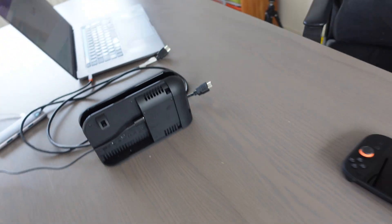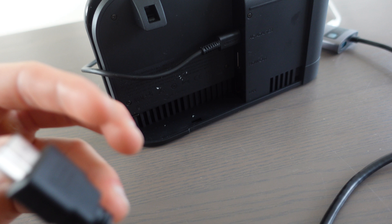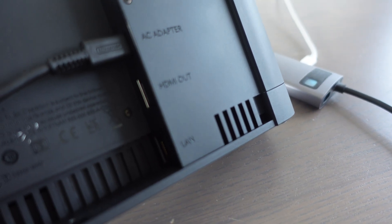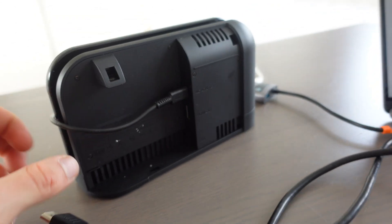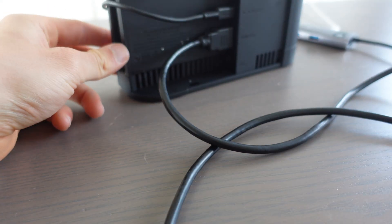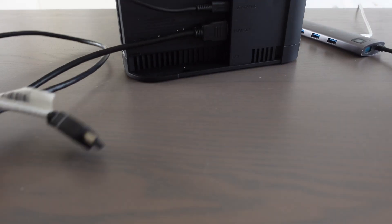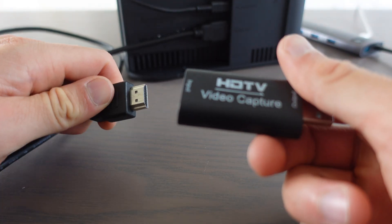The next step — we're going to take the HDMI cable and one side of the cable we're going to put it right there, into the Nintendo Switch dock where it says HDMI out. And then the other side of the HDMI cable we're going to put it in the video capture card.